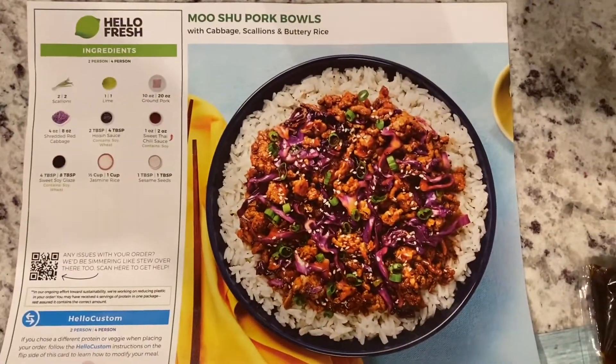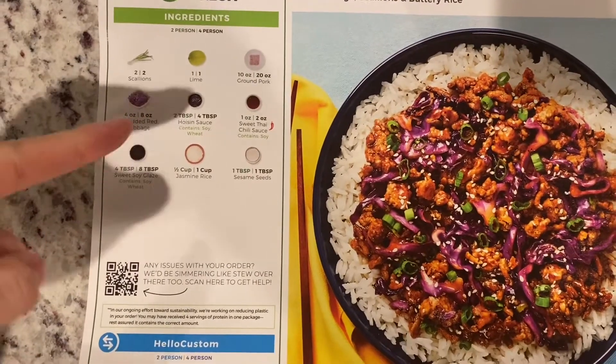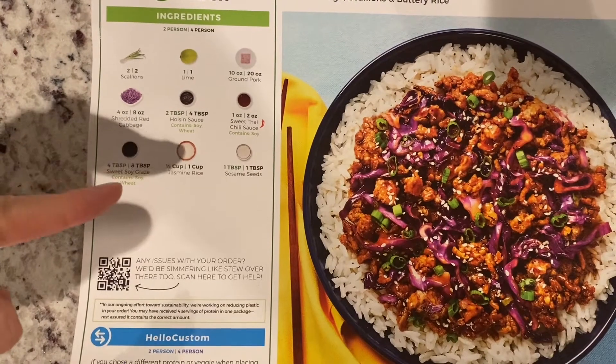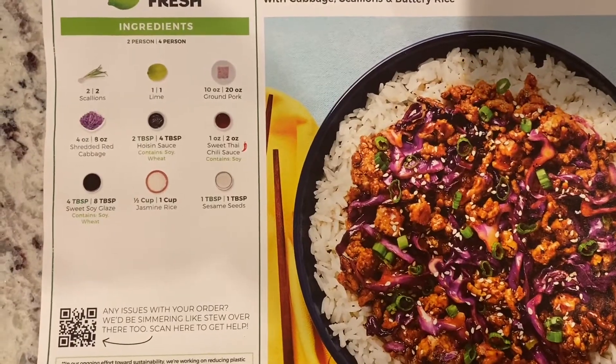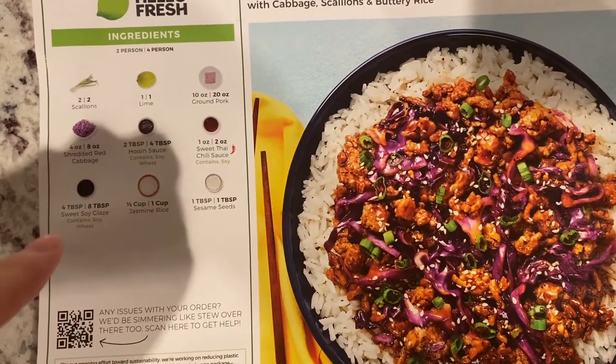I'm making a moo shu pork bowl. Got scallions, lime, brown pork, sort of red cabbage — had to throw those away because I also had to throw the scallions away. Kind of been two weeks. Sweet Thai sweet soy glaze, jasmine rice, and sesame seeds.